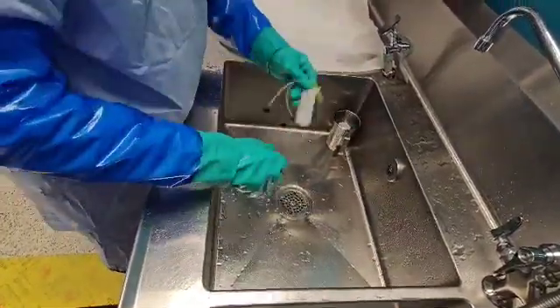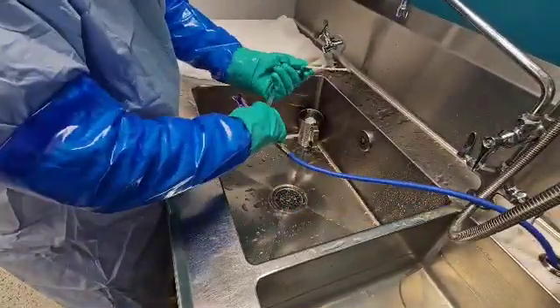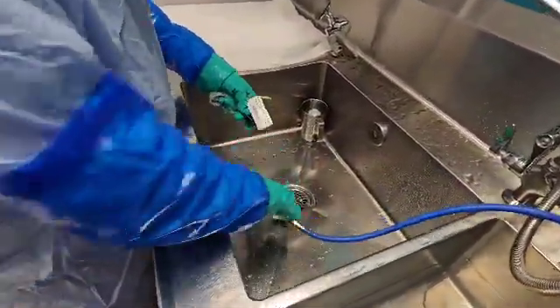After rinsing very well, you're going to go ahead and dry your device, and this is how you process an accessory. Alright guys, till next time.